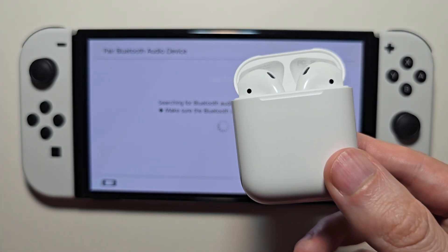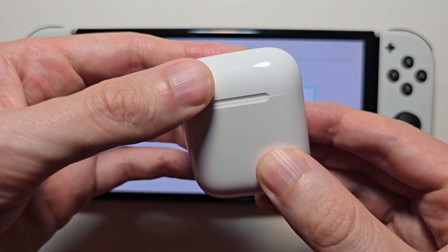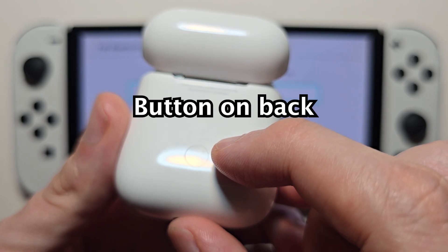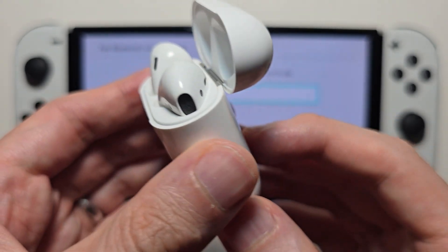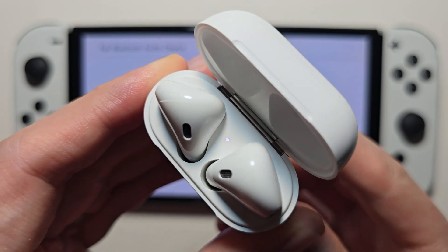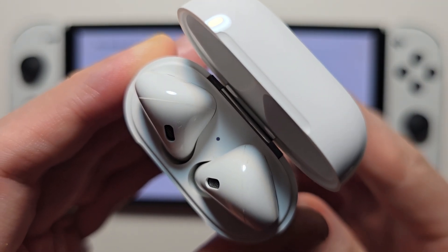But if you've already paired it with something else, go and close the case and reopen it. On the back you should see a button — hold the button until the light starts to blink.